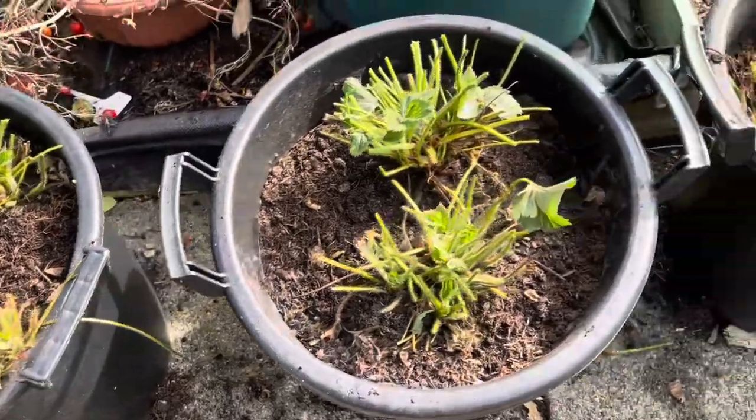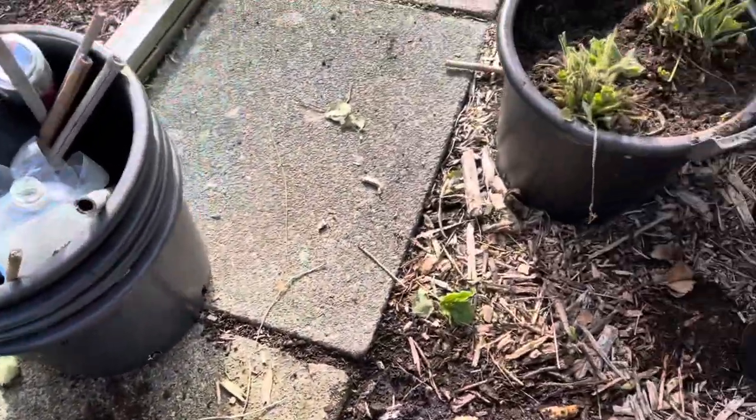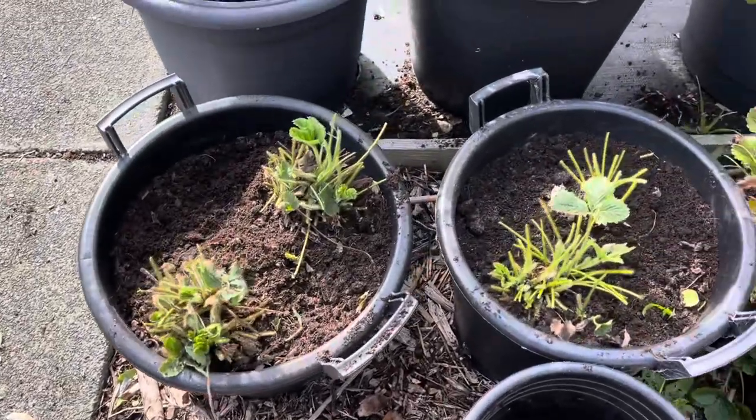I split that first early crop into two halves — one that grows outside back at home, and one that grows in the polytunnel here. I also tidied up my first earlies in containers which are outside. I'm going to have loads of strawberries next year, which I'm really excited about.